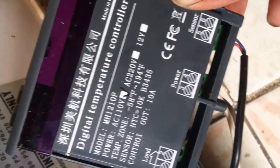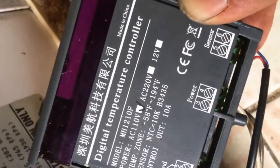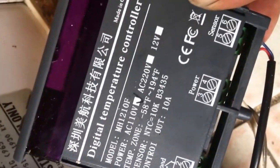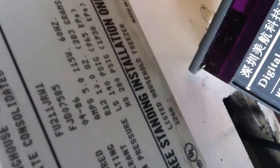This is a digital temperature controller I got on Amazon for less than $20 — I think it was about $12.76 with free Prime shipping. It's 110V, but you can get it in 220V or 12V, so make sure you read the description. It works from minus 58 to 194 degrees. It's made in China, and the freezer is made in the USA. The freezer is listed as a household freestanding freezer installation, which works for me.